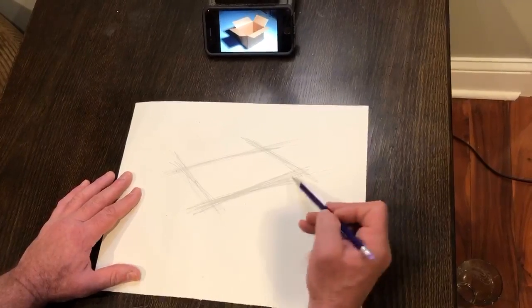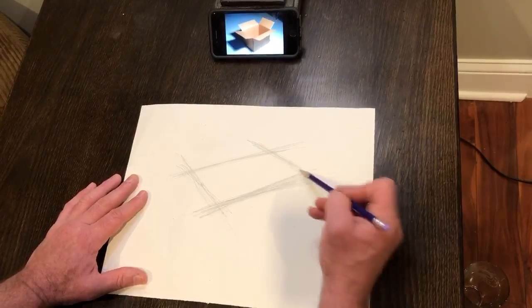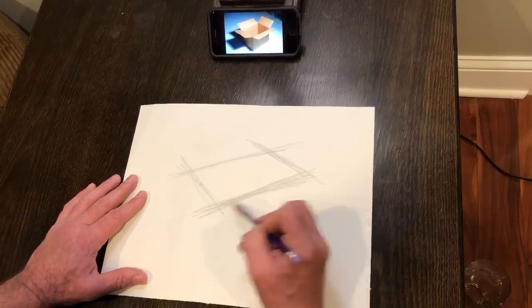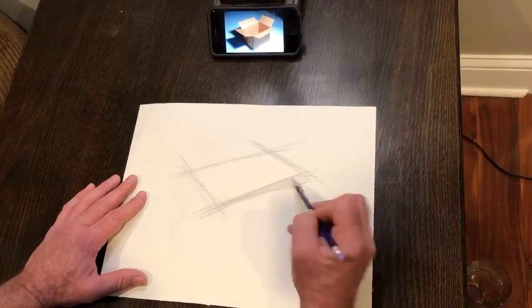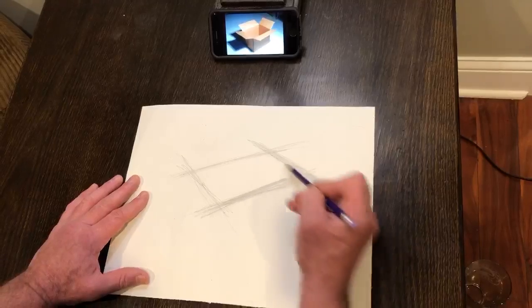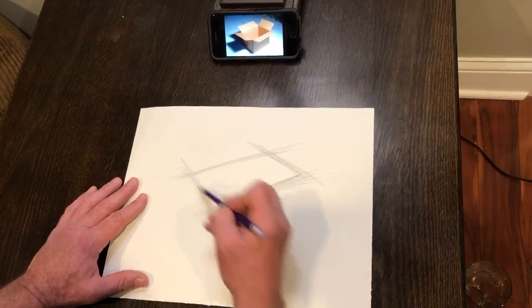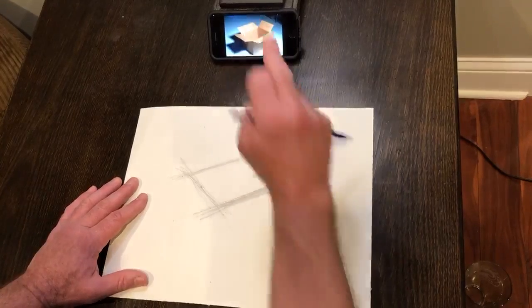Once I get this opening about how I want it, I can move on. But for right now I'm just kind of looking at this opening, making a couple little adjustments. This probably comes up a little bit more than I drew it, so I fix it and fix this, adjust this a little bit. I'm pretty happy with that one so I'm gonna leave it just about like it is right now.